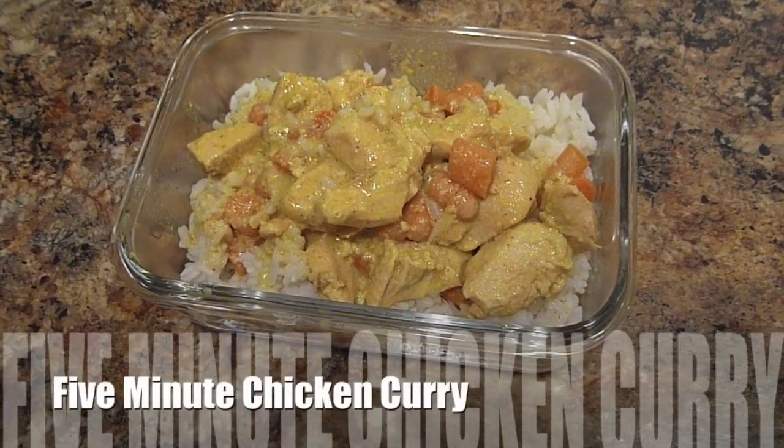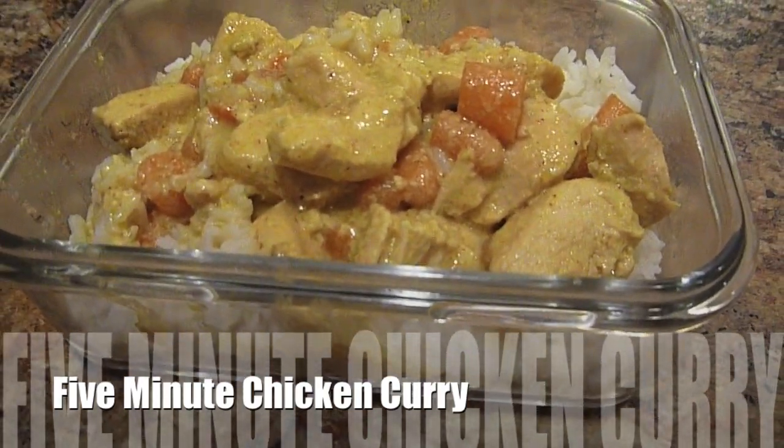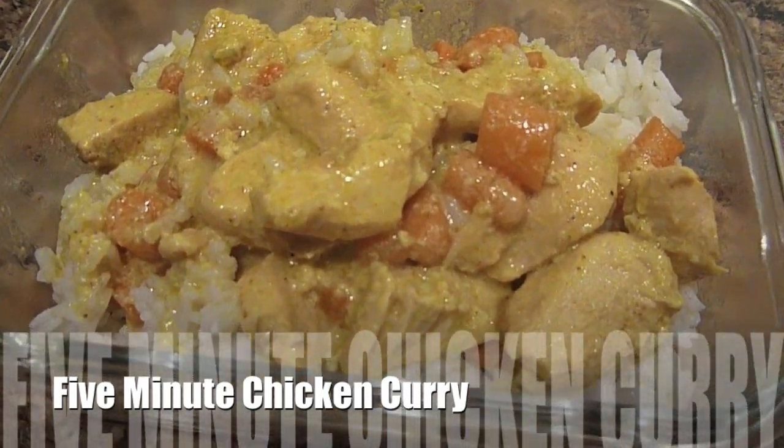Hey guys, Do It on a Dime here. This is one of my favorite super easy chicken dishes. It takes less than five minutes to prepare and it only has four ingredients. Now if you don't like curry, I suggest you click off this video, but if you've never had it before or you like it, I really suggest that you try this.